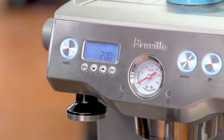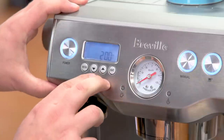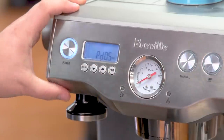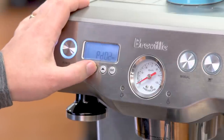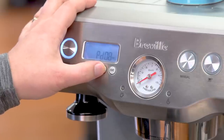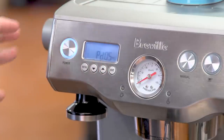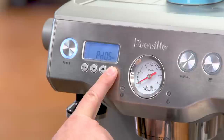The dual boiler also has programmable pre-infusion. Pre-infusion allows you to wet your grinds at a lower pressure prior to subjecting them to the full pressure of the pump. You access the pre-infusion settings by pressing the down and up buttons together. It's currently set at 5 seconds but can be changed — you can turn it off or go to whatever you like. Normally 5 to 10 seconds is a standard pre-infusion time. Press the exit button to leave that menu.